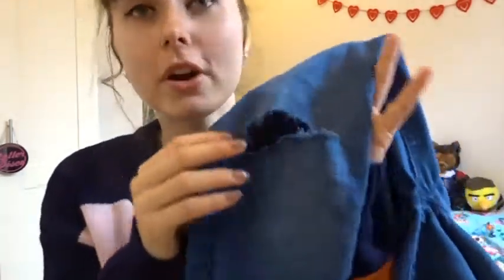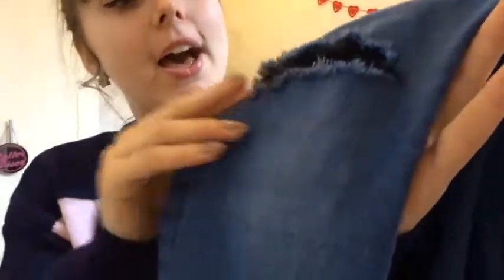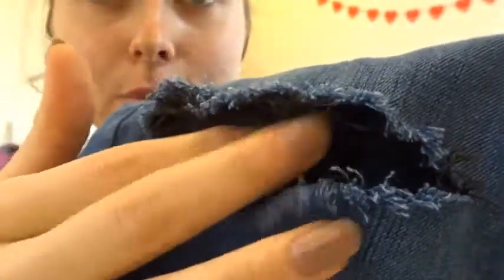We got our tweezers — just normal eyebrow tweezers — and we went round the edges and frayed little bits off. Because these are jeggings it's not like white string; I only get black string from these. You get the tweezers and pull just little bits and it will eventually become frayed, and you'll get some black string come off as well.